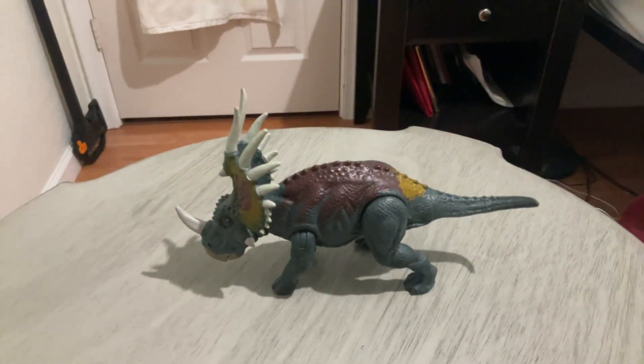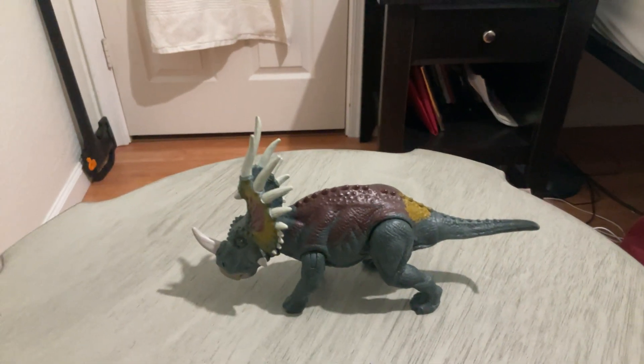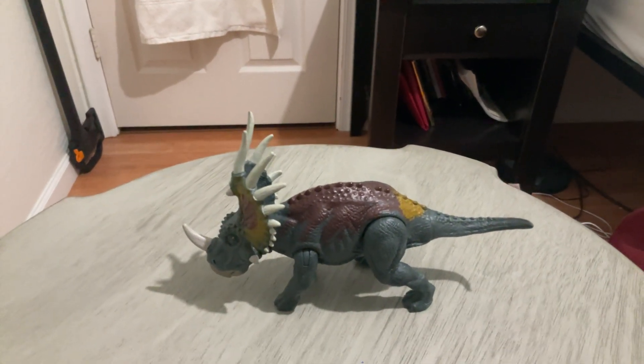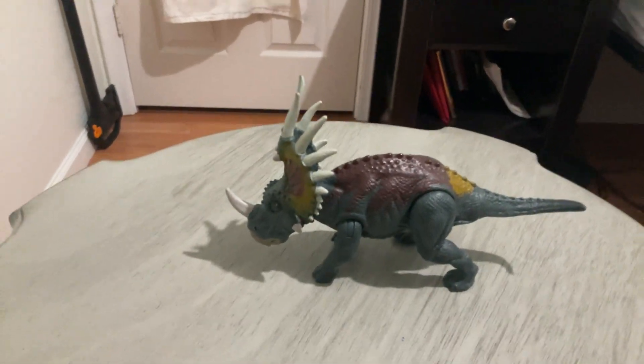Hello everyone, this is Mason Haggett from the Casino Co-official, and today we are going to be reviewing the Dino Rivals Mattel Styracosaurus. So let's begin.